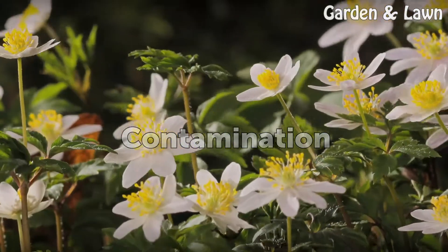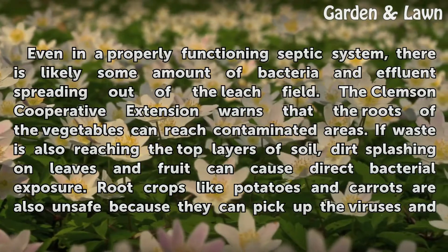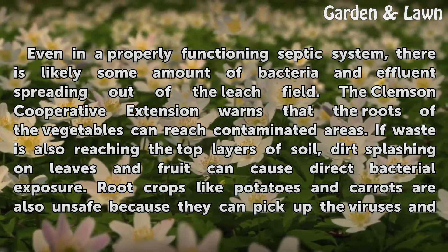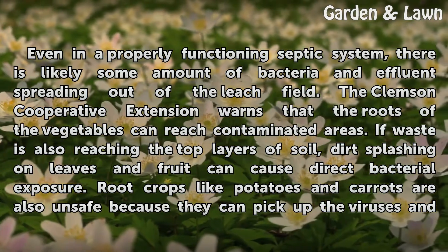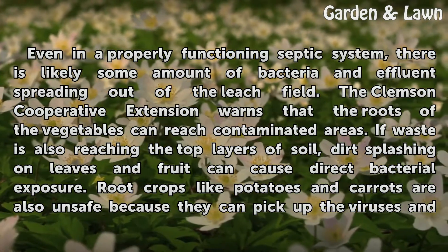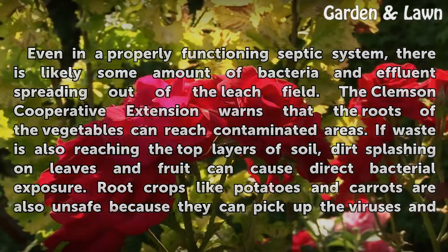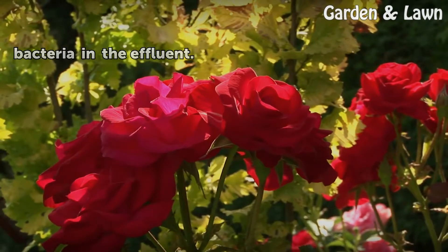Contamination: Even in a properly functioning septic system, there is likely some amount of bacteria and effluent spreading out of the leach field. The Clemson Cooperative Extension warns that the roots of vegetables can reach contaminated areas. If waste is also reaching the top layers of soil, dirt splashing on leaves and fruit can cause direct bacterial exposure. Root crops like potatoes and carrots are also unsafe because they can pick up viruses and bacteria in the effluent.